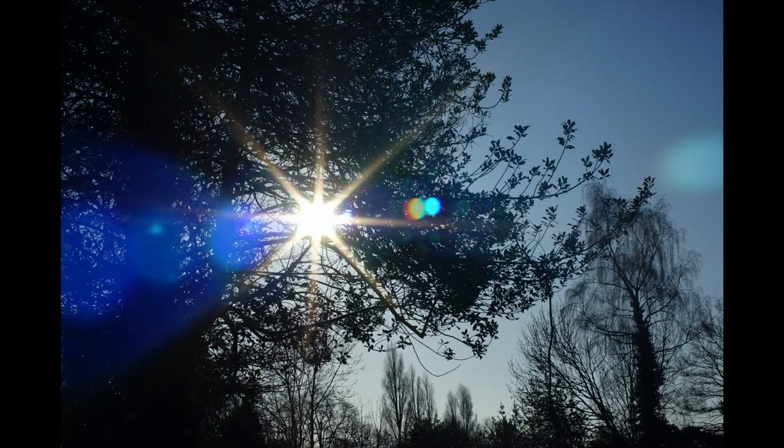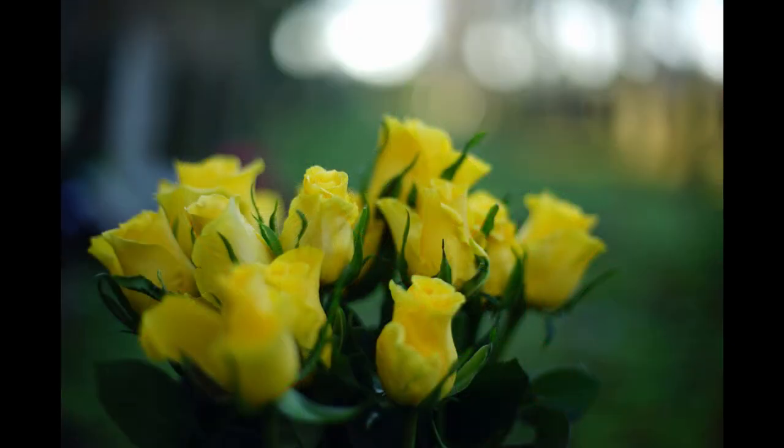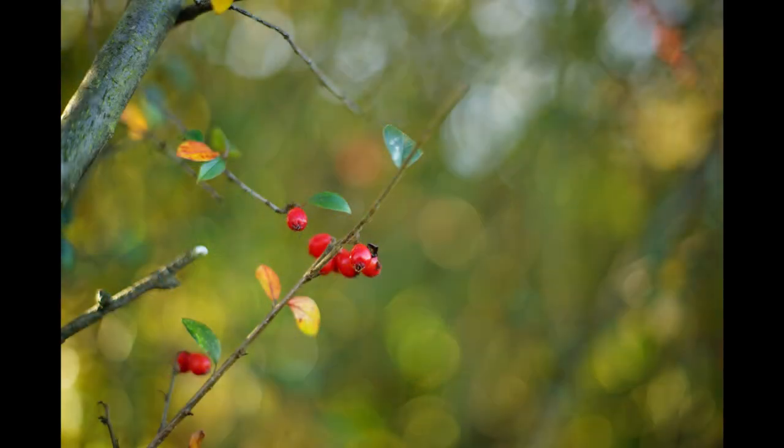Colours from this lens are spectacular — an exuberant, joyous riot. It's a different look to the Minolta, though, because while the Canon's colours are certainly high in saturation, they also have a delicacy. They're bold and prominent, but not overpowering. A very distinctive look.